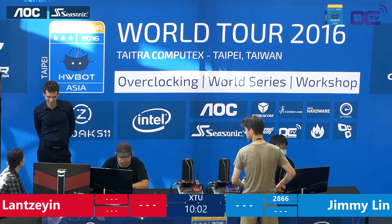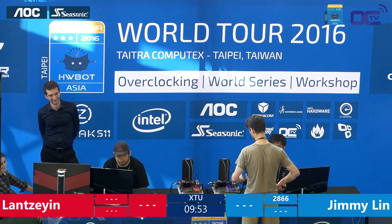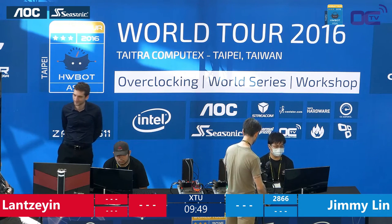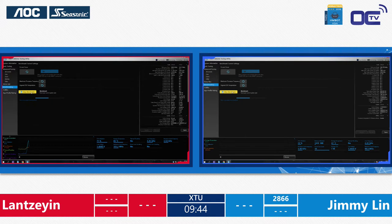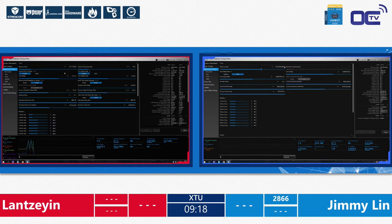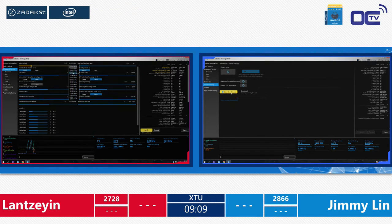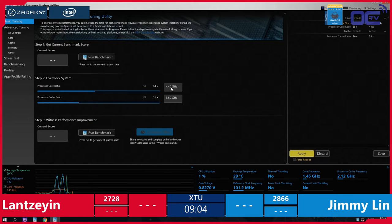Jimmy's starting to run again and we still need to see a score from Lan — we're already five minutes in with 10 minutes to go. For 15 minutes they'll do their best score, then switch platform to the next one, to make sure they have exactly the same chances. They have to push two systems to the maximum to beat their opponent and be the champion of the HWBOT World Series for amateur. Lan is at 2728 and Jimmy is still at 2866, so there's still headroom for both players. Lan really needs to step up.